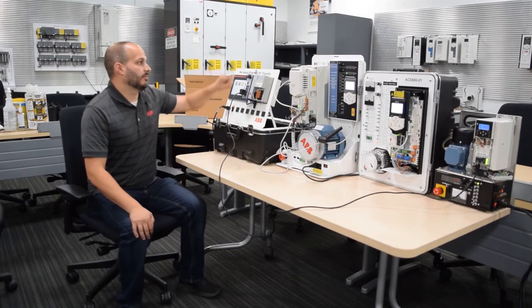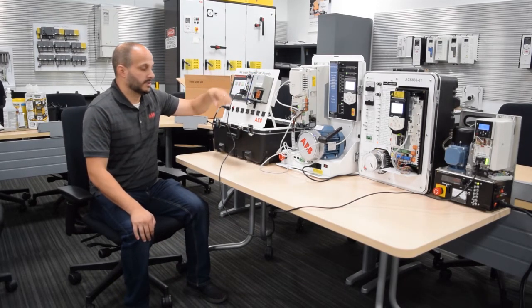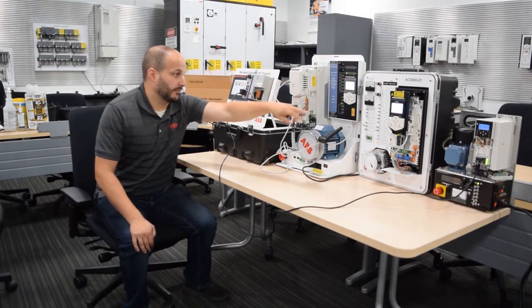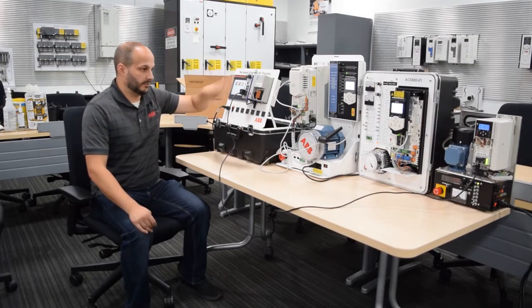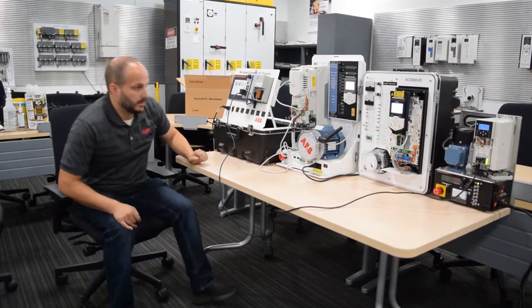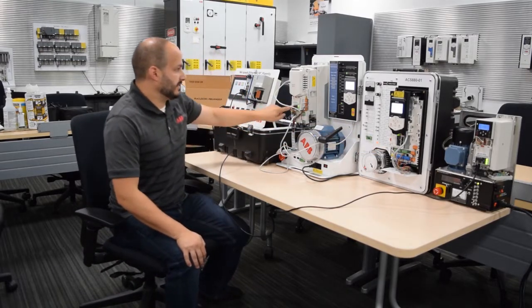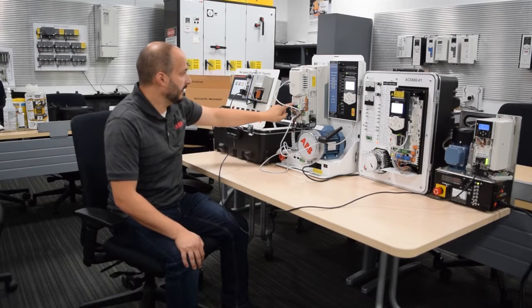This benefits the customer by not having to change your connection setup inside the PLC, regardless of what product you have. My connection setup for an ACS 580, 880, or 380 is going to be identical on the PLC side. We also have the benefit of using the same com cards on all drives — the same ethernet module, and we're all compatible.